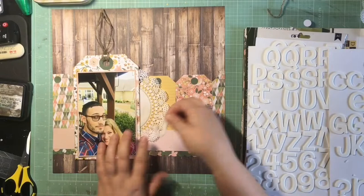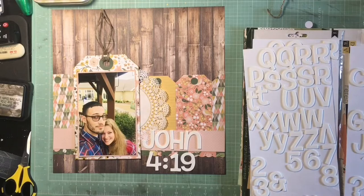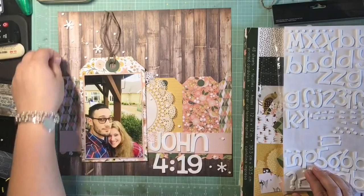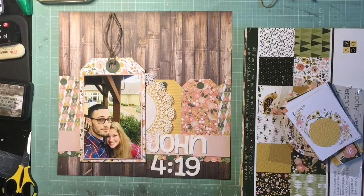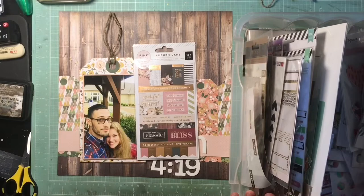I did pull out a doily — I needed a little something coming off that main tag. Now going for my title: this was when my boyfriend first went to church with me, our first time going to church together, so I decided the title would be something from the Bible — John 4:19 — 'We love because He first loved us.' I thought it was appropriate because it works on multiple levels. After I put those asterisks and all of those dots on there, it looked like snow, which would be really cute for a winter page, but this was April, so I didn't want the page to look like it had snow on it.